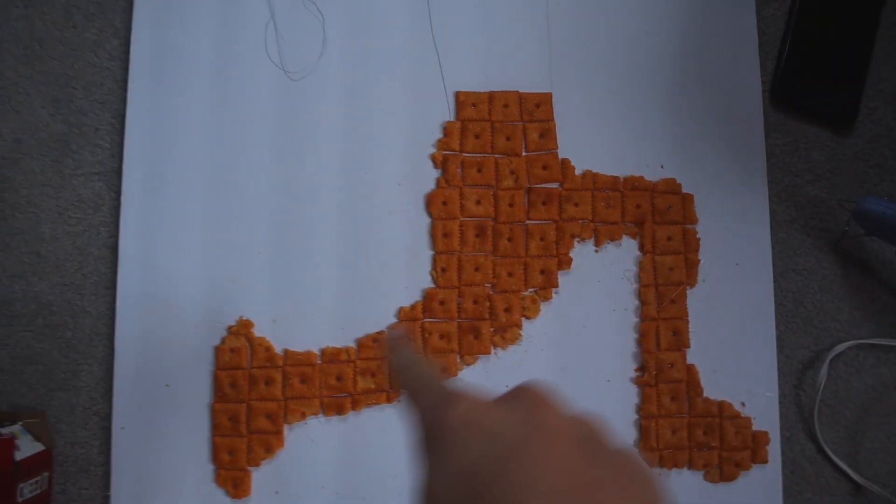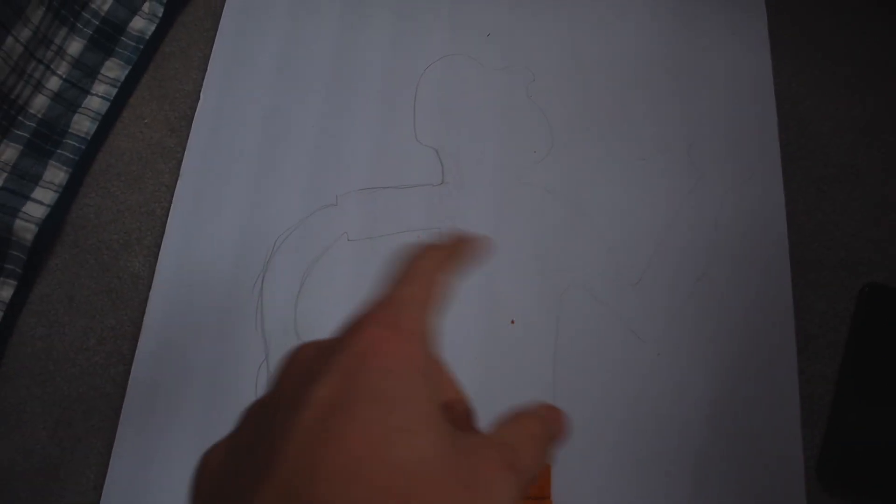Alright, progress update. I got the legs — I think it looks pretty good so far. Up close it's a little messy, but I'll figure it out. Now I'm gonna do the head and the arms.